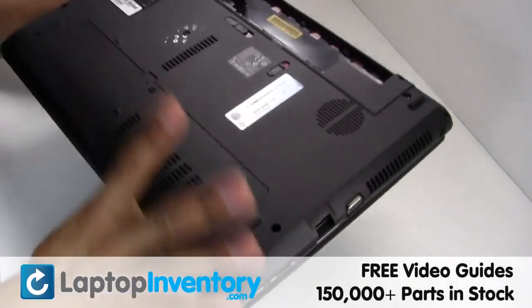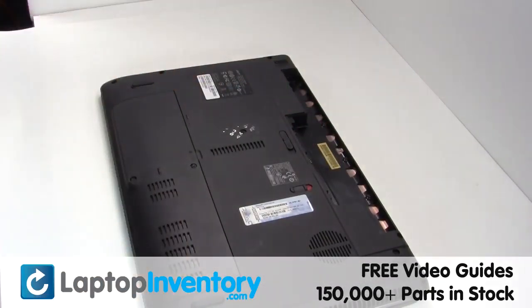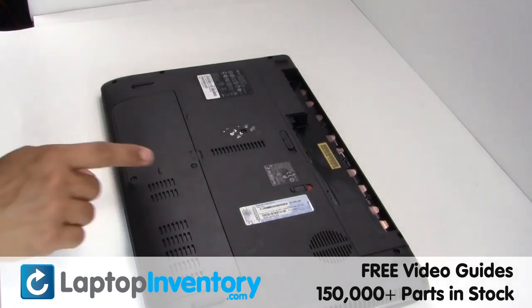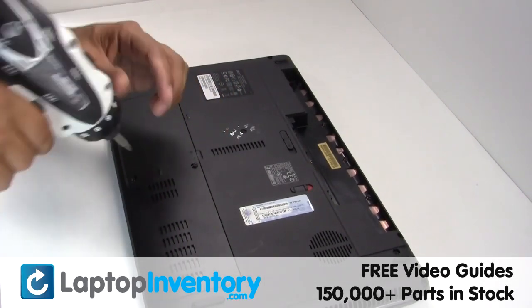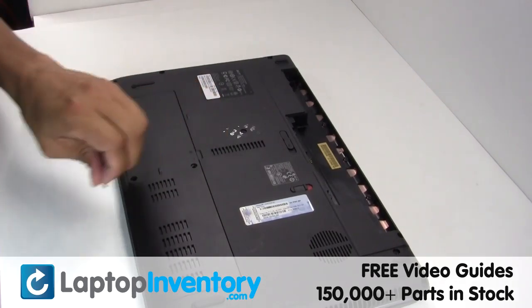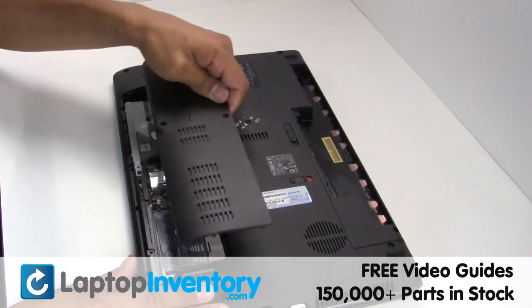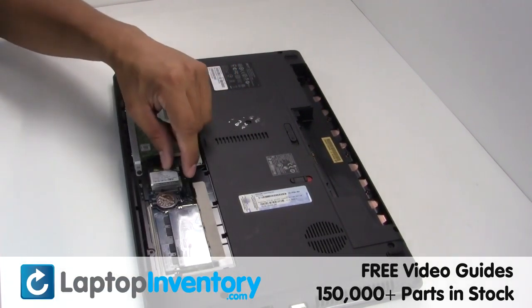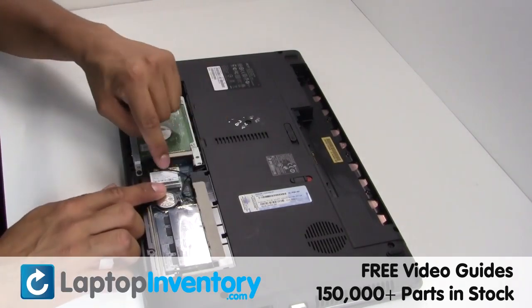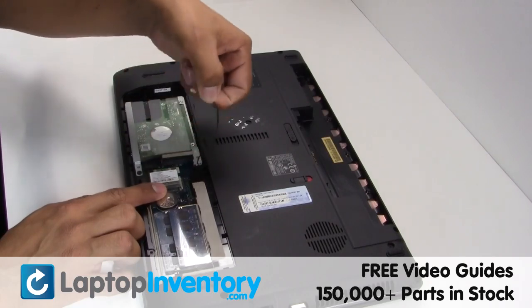Turn the laptop over, remove the screws, remove the cover. Gently disconnect the cable.